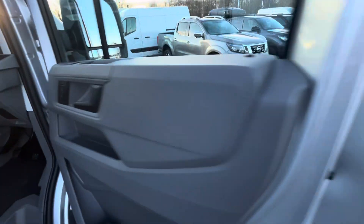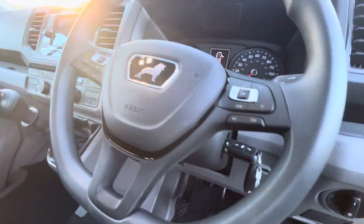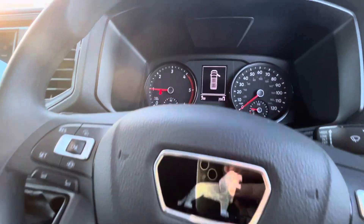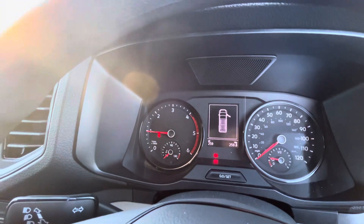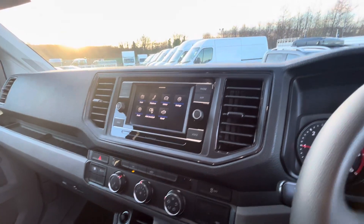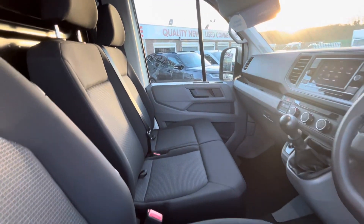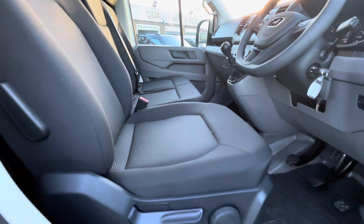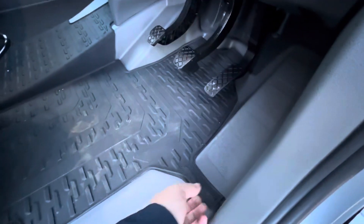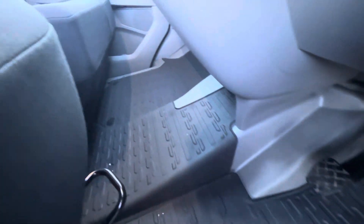You've got all your electric windows, electric heated mirrors, two keys — two remote keys — multi-function steering wheel with cruise control and all your radio controls. 259 delivery miles, air conditioning, rear parking camera that comes up on the screen, Apple CarPlay, Android Auto, dual passenger seat. The driver's seat comes with the driver's armrest as well. The vehicle is as brand new — you've got all your factory over mats.